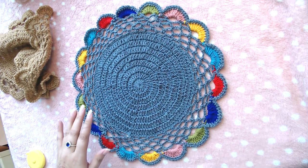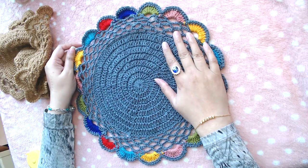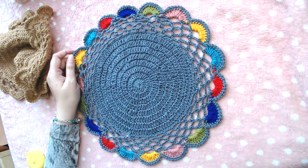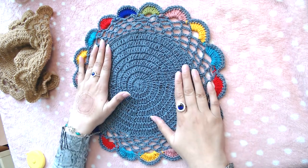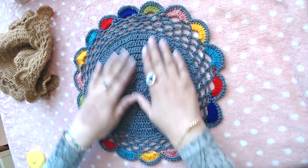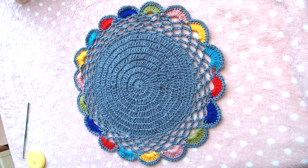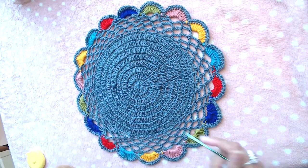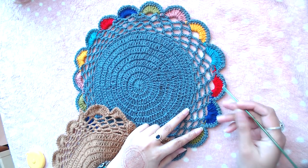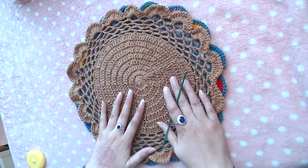Hello everyone, peace be upon you all and welcome to my channel. In today's video I'm going to show you how to crochet this simple, very easy doily. I did not make too many doilies — maybe this is my second or third one. I'm not very good at making doilies, but I like this pattern. It was very easy and simple, so I thought I should give it a try. I made two — I had already made this one, and I made this one on camera. The only difference is that I changed the color in one round on this one, but here I made it in plain one color.